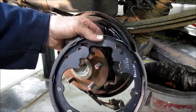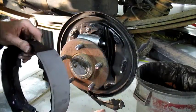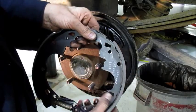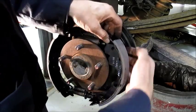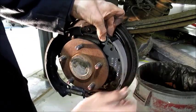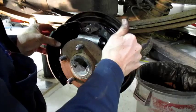Of course, got to make sure the secondary shoe — the one with the longest lining — goes to the rear. Before I put it on, I've got to put the parking brake lever in its little triangular slot. He just hooks in there — that's all.